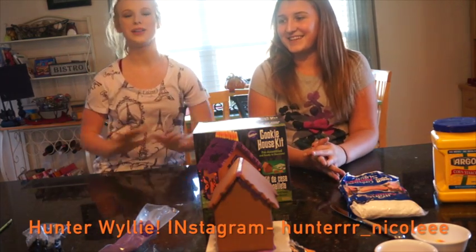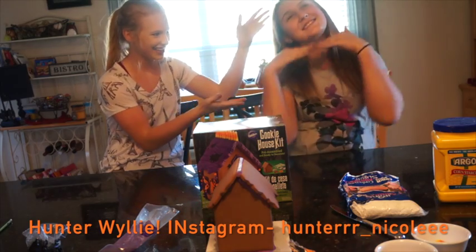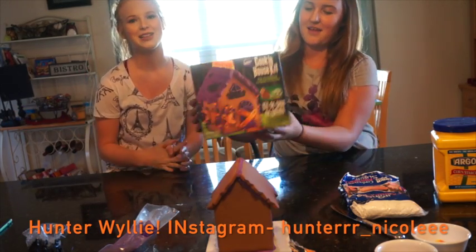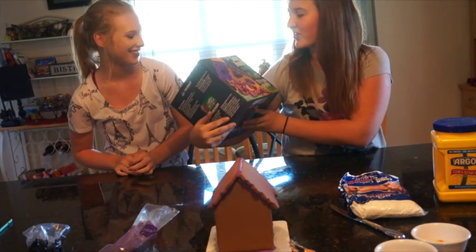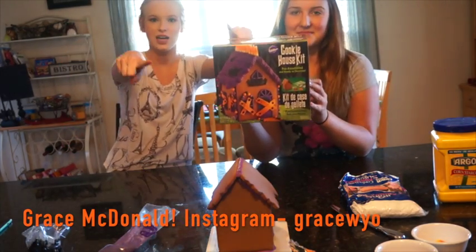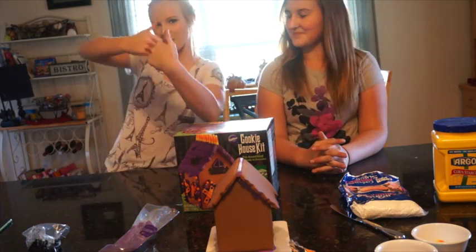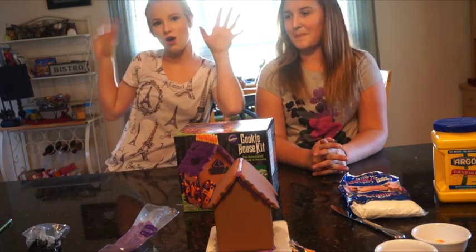Hey guys, it's Hunter here. Welcome back to my channel. Today I am here with Grace and today we are going to be making our Halloween gingerbread house — it's called a cookie house. So we're going to be making this and we decided to share it with you guys. We hope you guys enjoy this video; make sure to give that thumbs up and click the subscribe button down below. Now we're going to give you an overview of the products we're using and then we will get started.